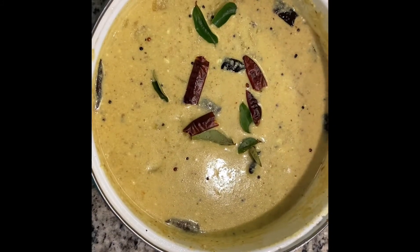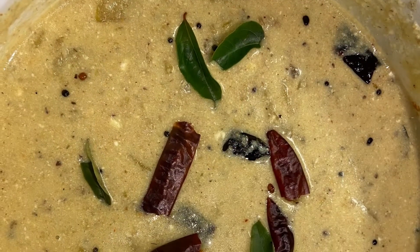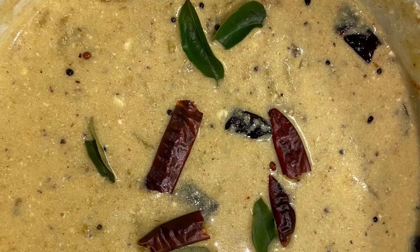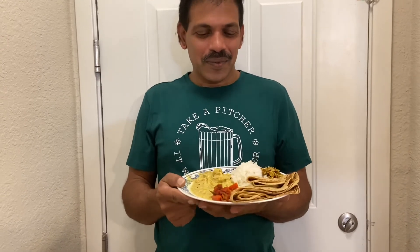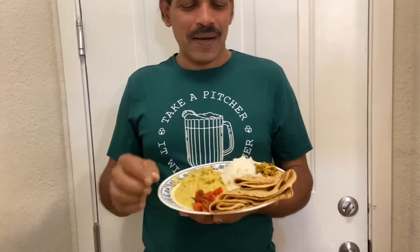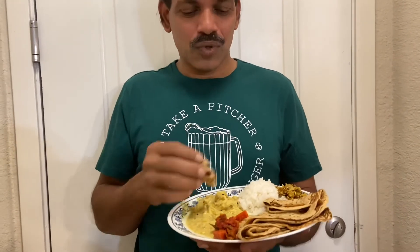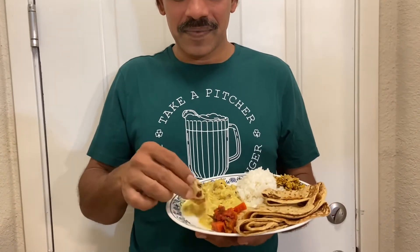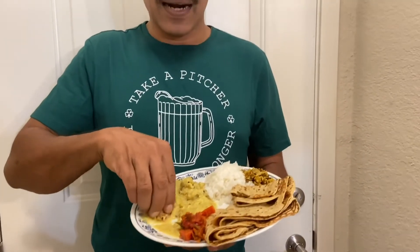Our curry is ready to cook. I am ready to cook the soup. I will cook the soup.